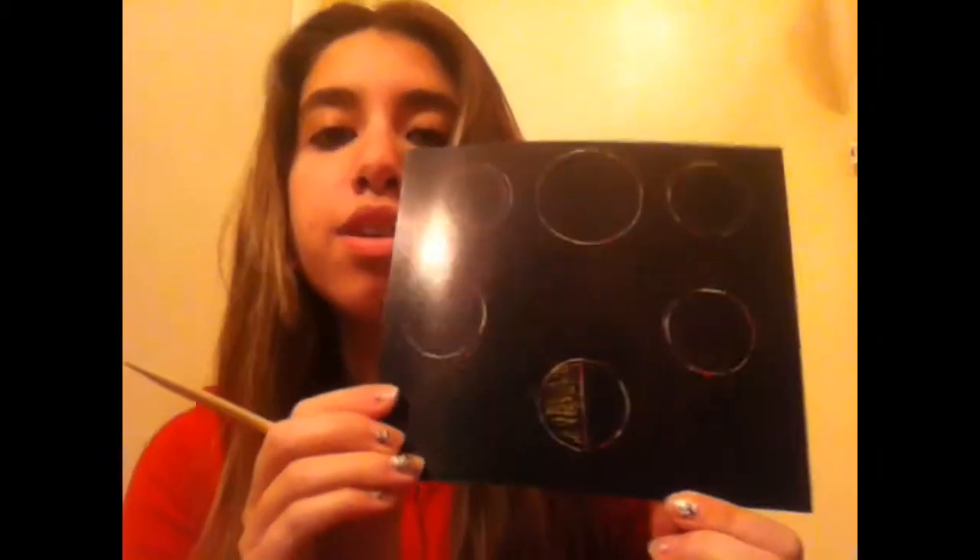So I split it in half, since the third quarter moon is split in half. Then you shade in the left side of the circle and it will look like this. The whole paper should look like this.